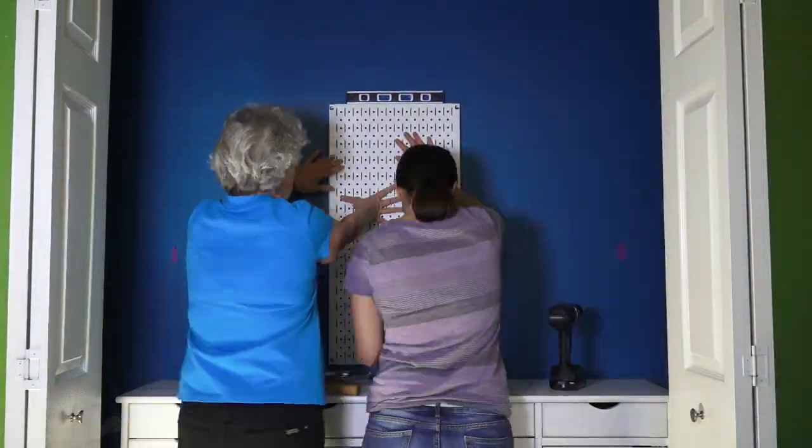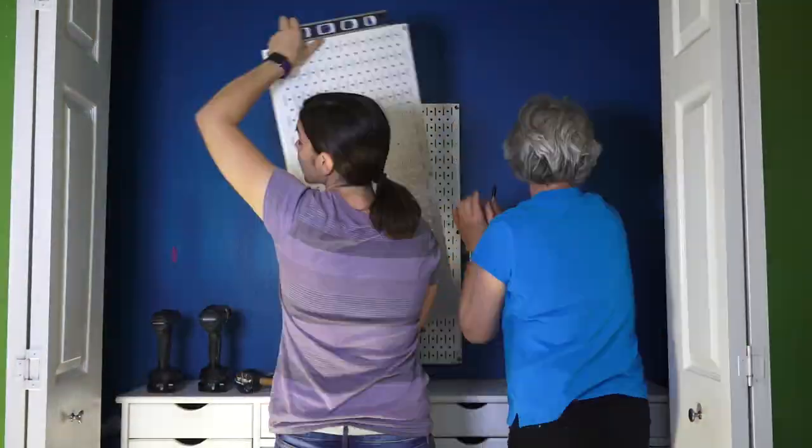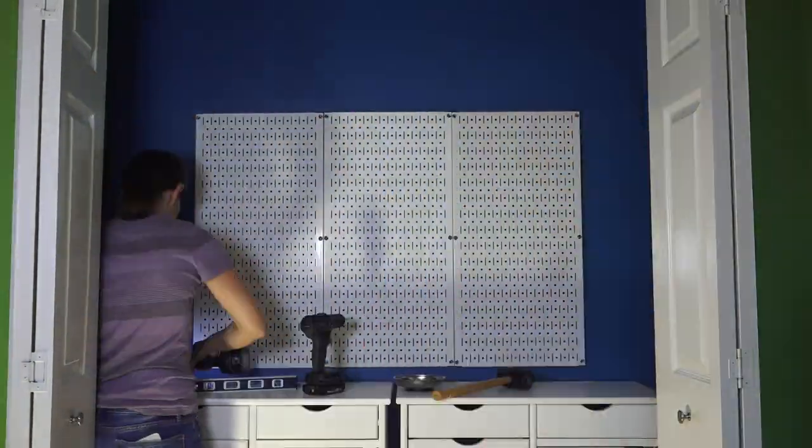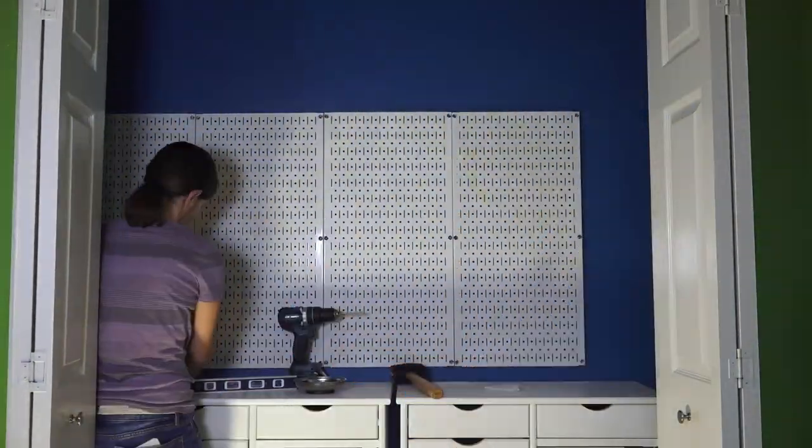Now on to hanging the pegboard. We went with metal pegboard because we like the clean look, strong peg system, and easy install. For each panel, we marked and drilled six holes, added the included anchors, and screwed them into place.